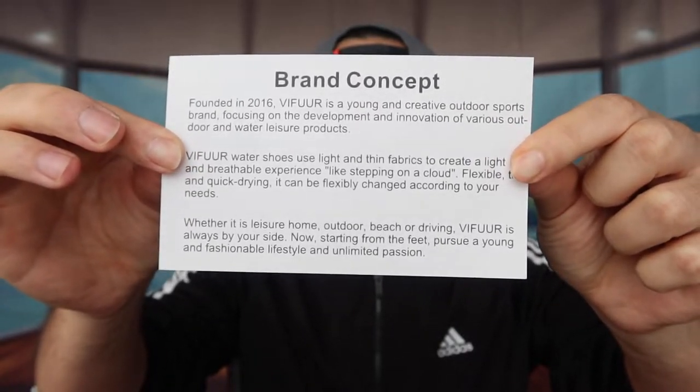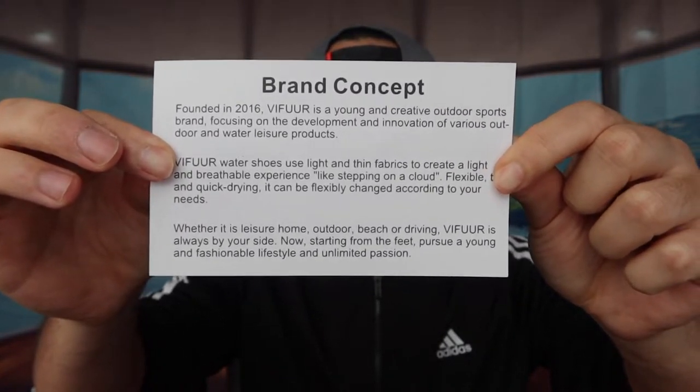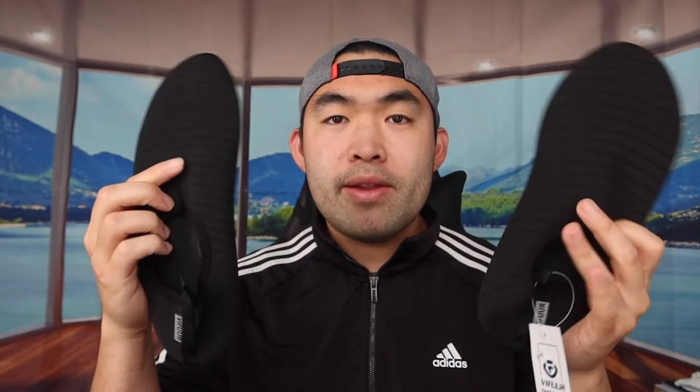This is basically what the packaging looks like right here. When you first take it out, they provide a card to tell you about the brand concept, how they started, and more. This is basically what the product looks like — this side and the other side right here.